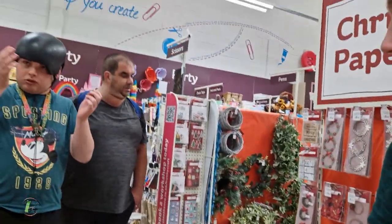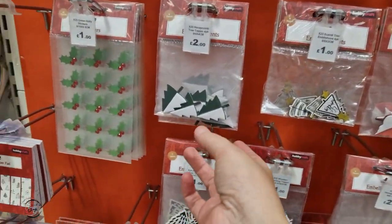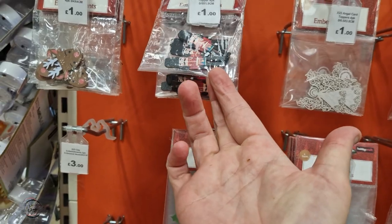They've got Christmas baking kits here. And then there's a Christmas paper craft section. You've got all these little kits and stuff in there. These are quite cute — these little Christmas trees and some little soldier things here.